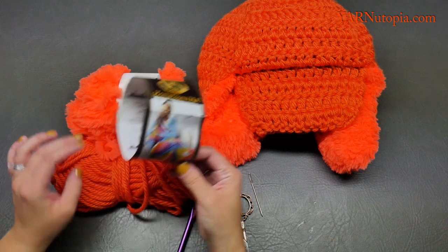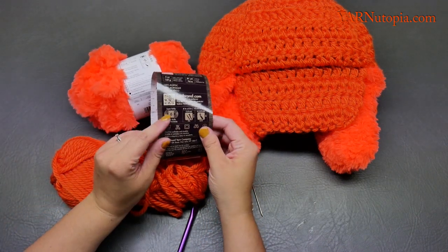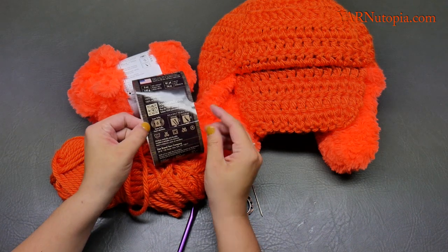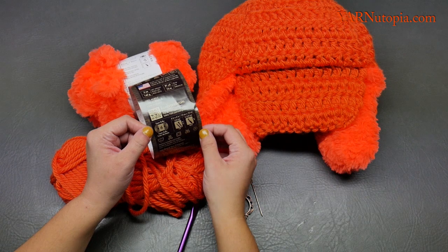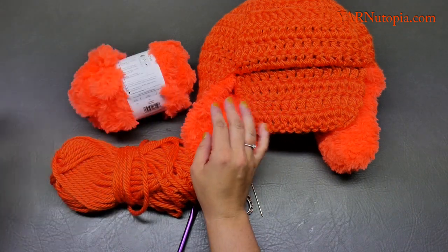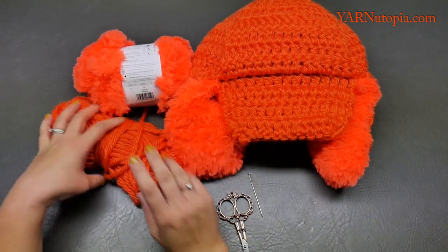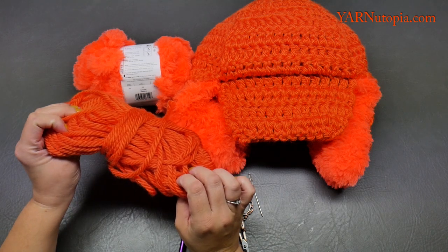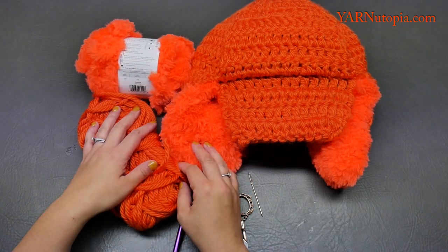Both of these yarns are size 6 super bulky. If you want to use something similar in a different brand, you can do that — just make sure they are both super bulky. During this tutorial I'll show you that if you don't want to use fur, you can use both layers of this type of yarn or mix and match different things.